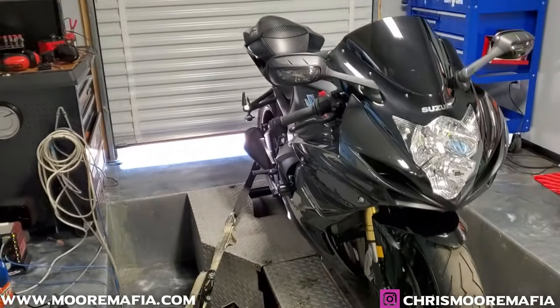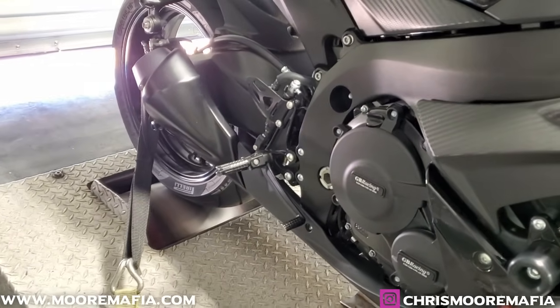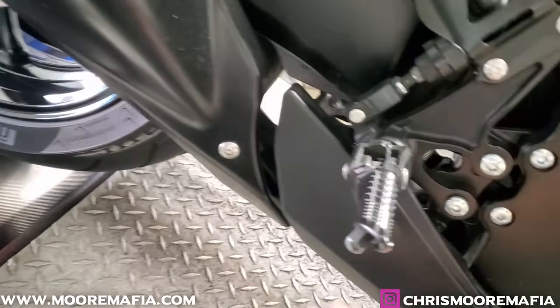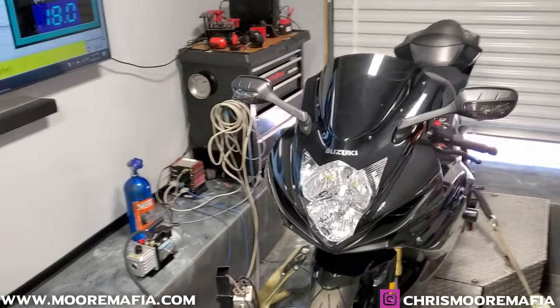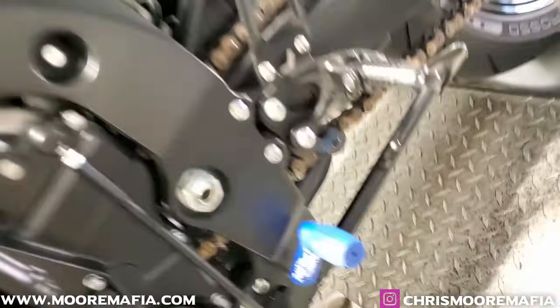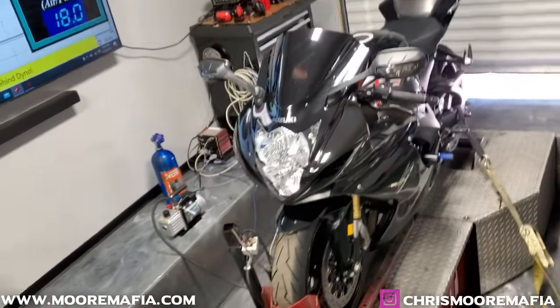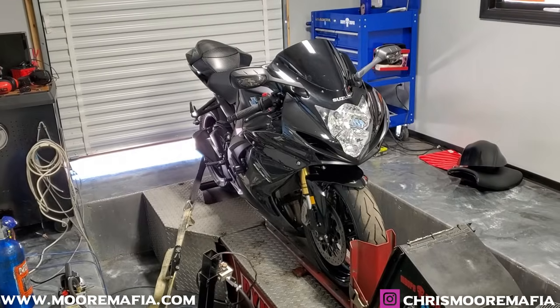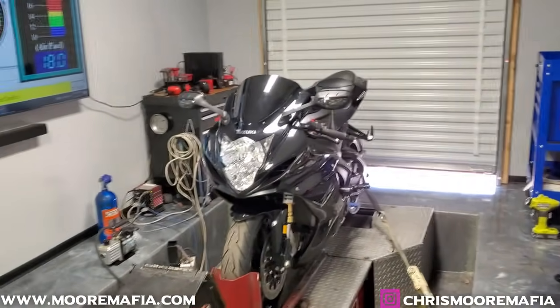This makes a ginormous difference over the stock exhaust, or over just having a slip-on exhaust with the catalytic converter. You can see normally we had the big cat down here, the big box — well all that is gone now. We now have a mid pipe from MJS Performance. That mid pipe is very inexpensive, only about $160 or so, and it connects up to your existing slip-on or you can buy any other slip-on to make it work.